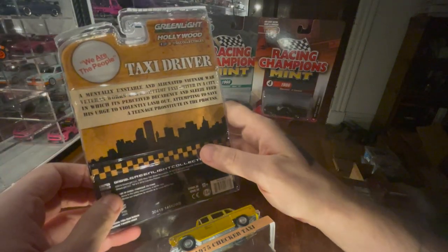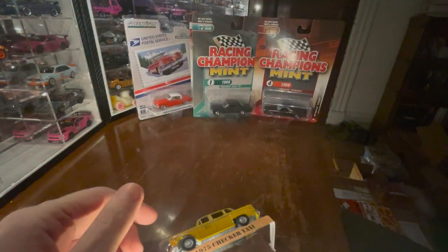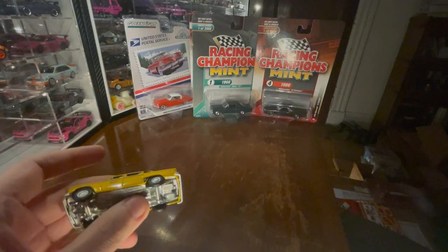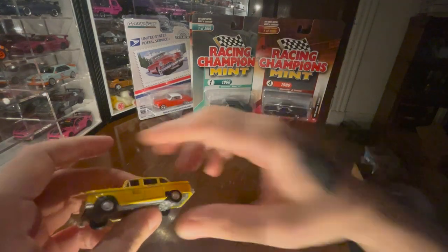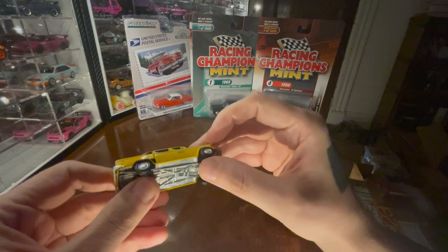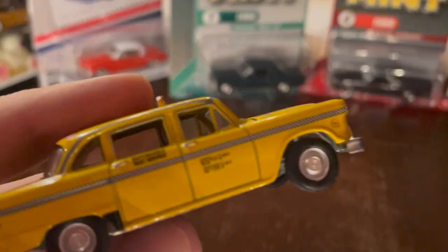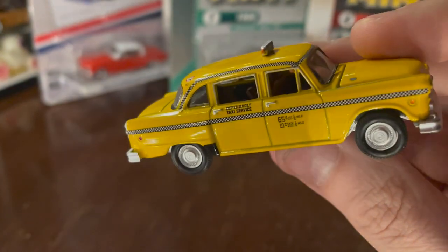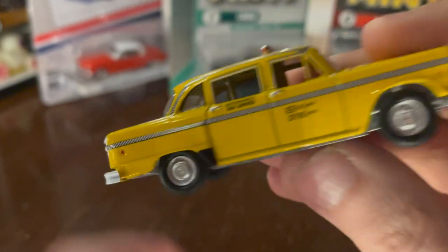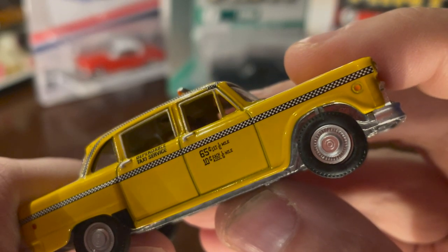It's got a little write-up about the movie and a quote from the movie — you can pause it and read it as best you can. It's a 1975 Checker Taxi. I can see a little wonkiness with the wheel on the far side — the tire's just off the wheel. Dependable taxi service: 65 cents for the first sixth of a mile, and then 10 cents for each additional sixth of a mile.